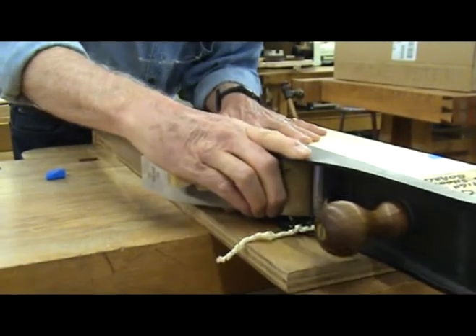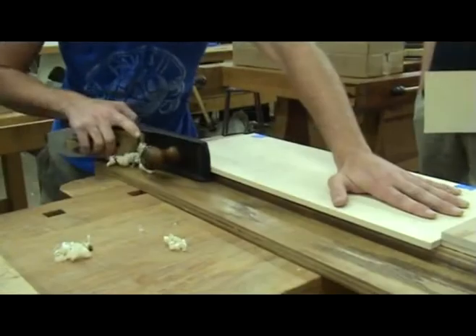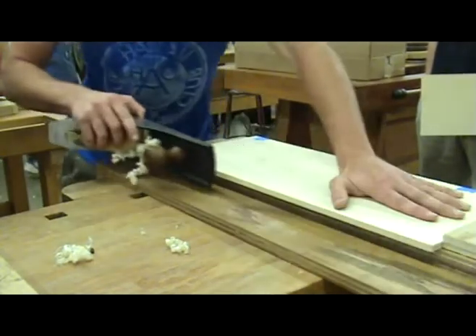However, occasionally I feel like I am chasing the gap up and down the edge. If this happens, take a deep breath and continue working at it until the joint is perfect. In the end, you will be glad you took the time to get it right.